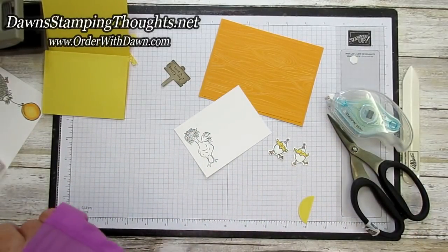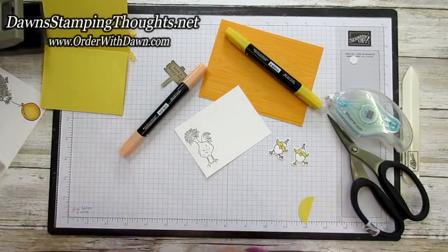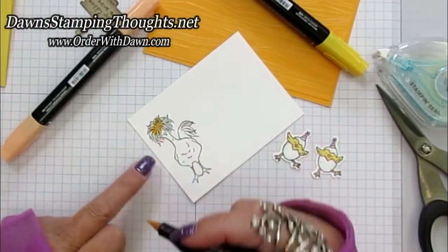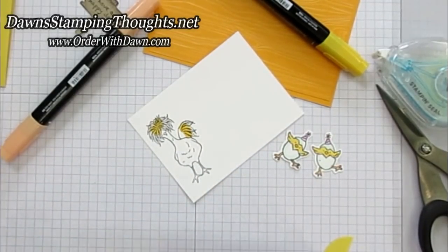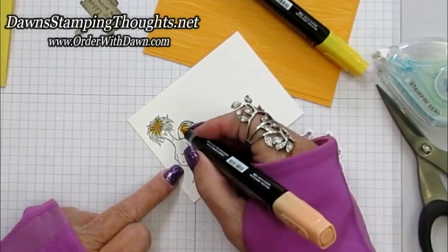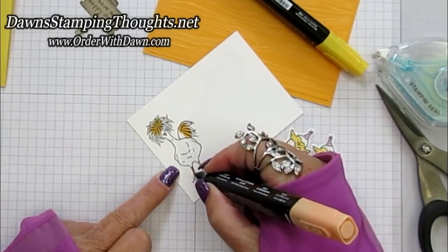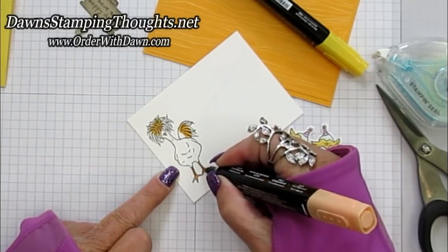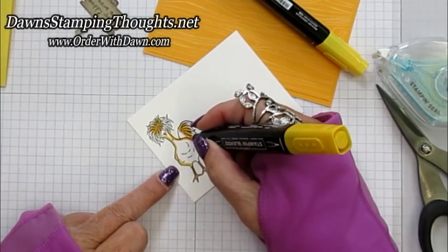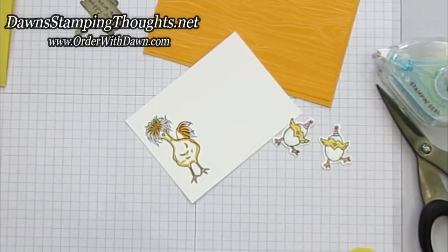Let me show you how I'm going to color this chicken. We're going to grab our Mango Melody and our Pumpkin Pie. I took the Mango Melody dark and just colored over the wing tails and the moppy hair. Then I took Pumpkin Pie and did the same thing, but just the very center — like she's got roots. Then I'm going to take the bullet tip and color in the beak and the feet. Then I'll go back to Mango Melody and outline the chicken, and then take the light Mango Melody and color all of it in.